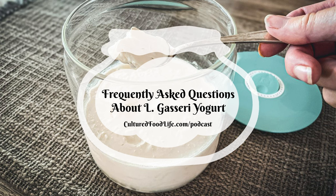We get a lot of questions about this super powerful yogurt. It's very similar to L. reuteri in the way we make it, although there are a few differences you need to know. One important thing about L. gasseri yogurt is that it doesn't work very well in non-dairy milk — it gets yeasty, it separates, so we just don't recommend it.